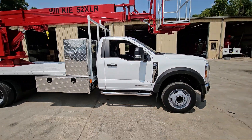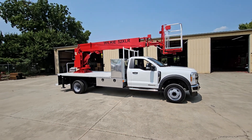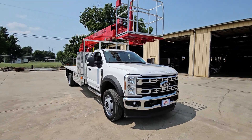Good afternoon, Wilkie fans! This is Brian over here at Wilkie Manufacturing. Thank you guys for joining me for another episode of Wilkie TV. Today I've got a Wilkie model 52XLR.